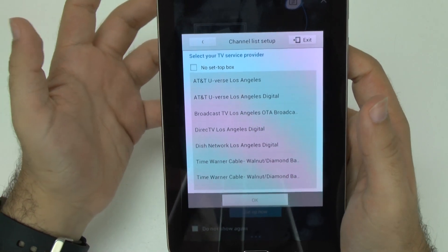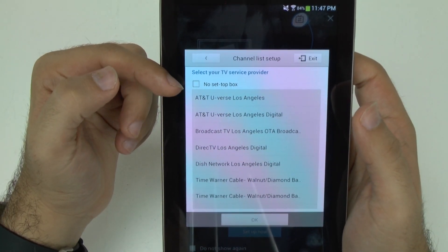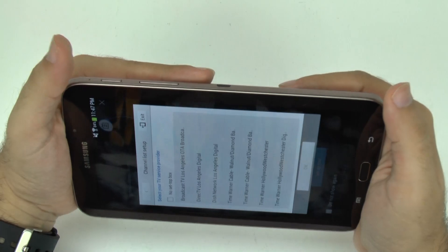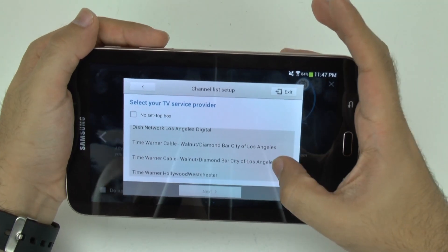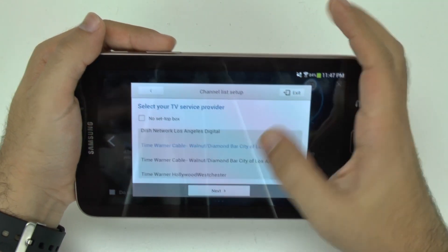It does usually have pretty much every single one. It's important to note that if you do not have a set-top box, there is a section for over-the-air TV. I'm not really sure what the difference is between these two options, but I'm going to go with that one and hit next.